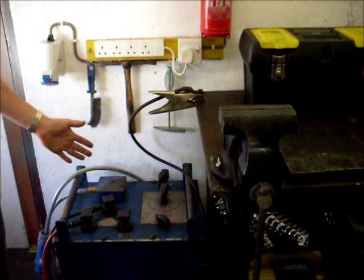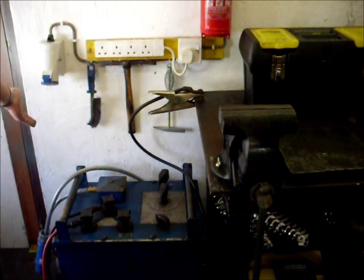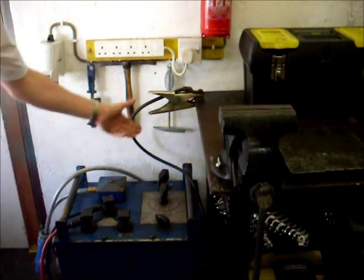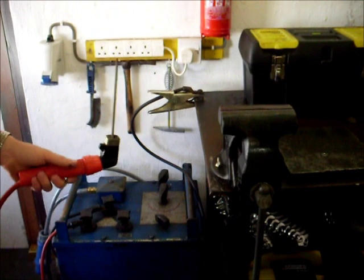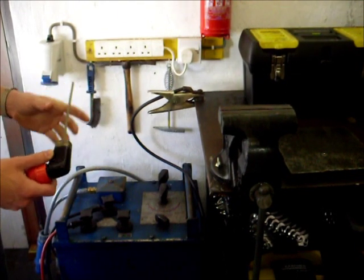Now there are a few tools that you need to start welding. Obviously you need a welder and a suitable power supply to power it. You also need two leads — a ground clamp and an electrode holder — and you'll need different types of electrodes for working on different materials.